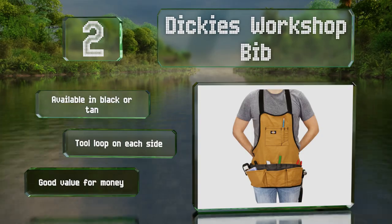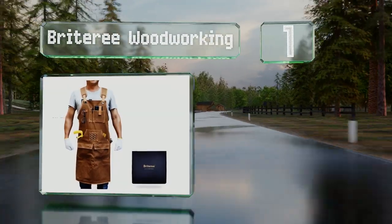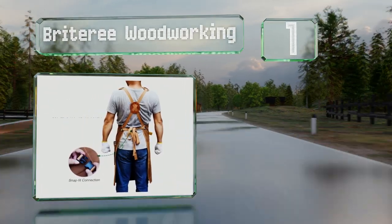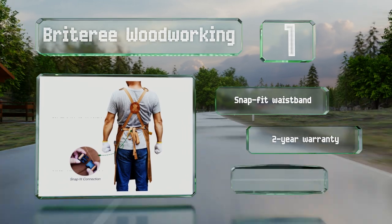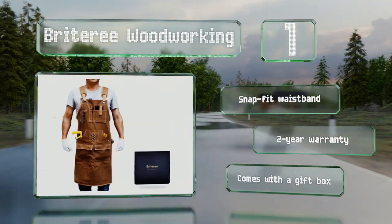Taking the top spot on our list, the Bright Tree Woodworking is made from a tough material with double stitching throughout. It's got specially designed side entry pockets for ease of access and a handy magnetic patch that's ideal for holding small fasteners and drill bits. It features a snap fit waistband and a two-year warranty, and it comes with a gift box.